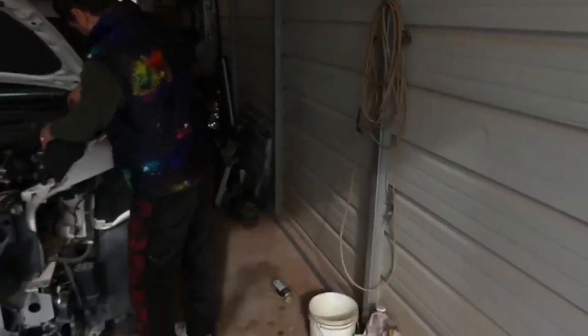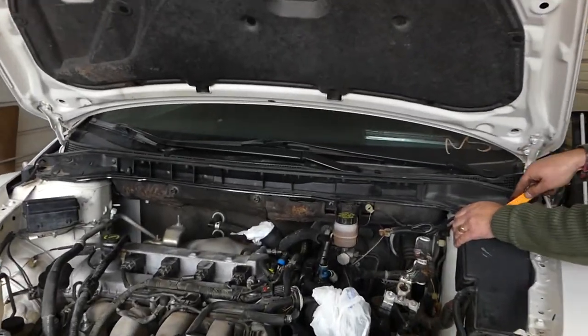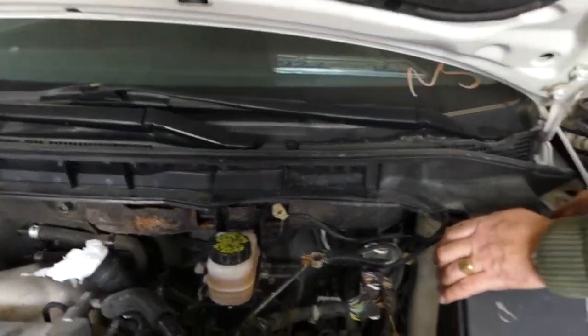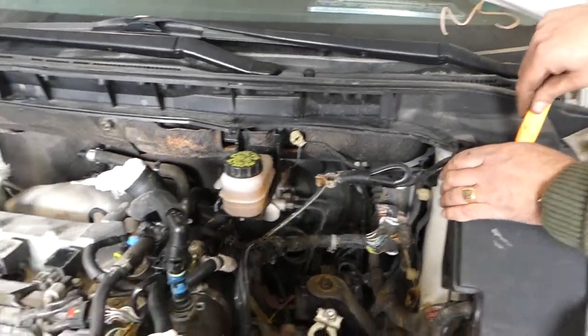Hey guys, welcome back to the channel. We're doing an engine replacement on a Mazda today and we're going to show you how to disconnect the engine wiring harness. You don't need to disconnect every single wire one by one — on most newer Mazda vehicles you can disconnect the whole wiring assembly. We're demonstrating on a CX7 here at the shop with a 2.3 engine, which is used in many vehicles. The 2.0 and 2.5 are very similar as well.